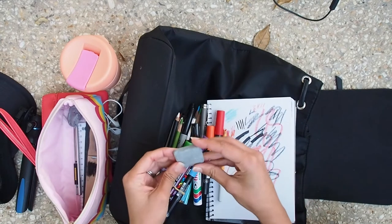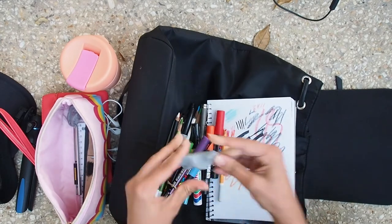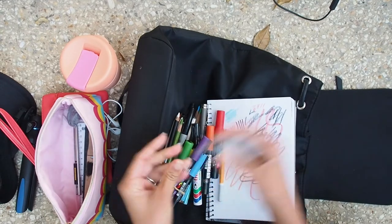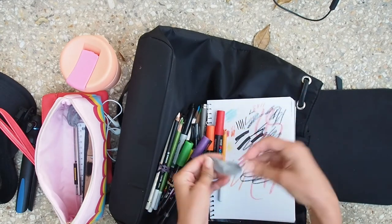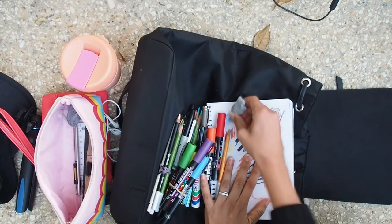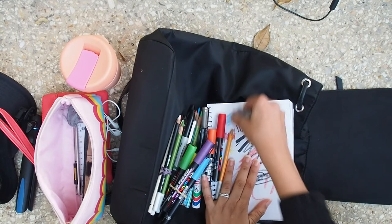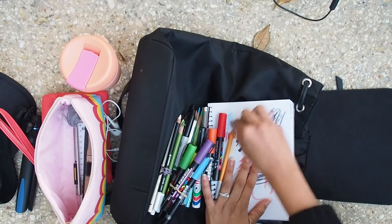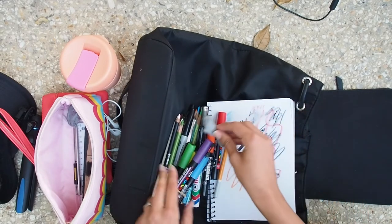You should really get a kneaded eraser because it picks up pigment really well, and you can shape it if you want to remove just a tiny bit. Of course it takes a while to remove a lot of pigment, but they erase pretty well. You've got to be patient, but the nice thing is it doesn't create the usual dust that normal erasers would — that's why I really recommend getting one.